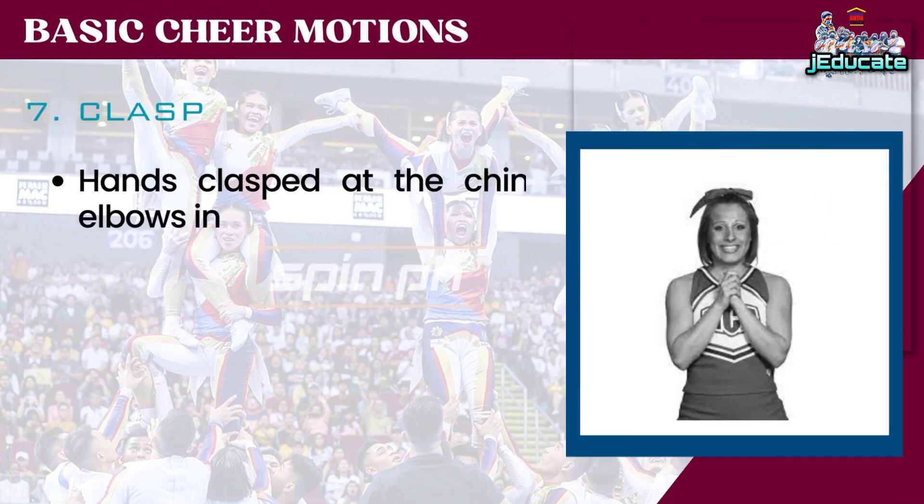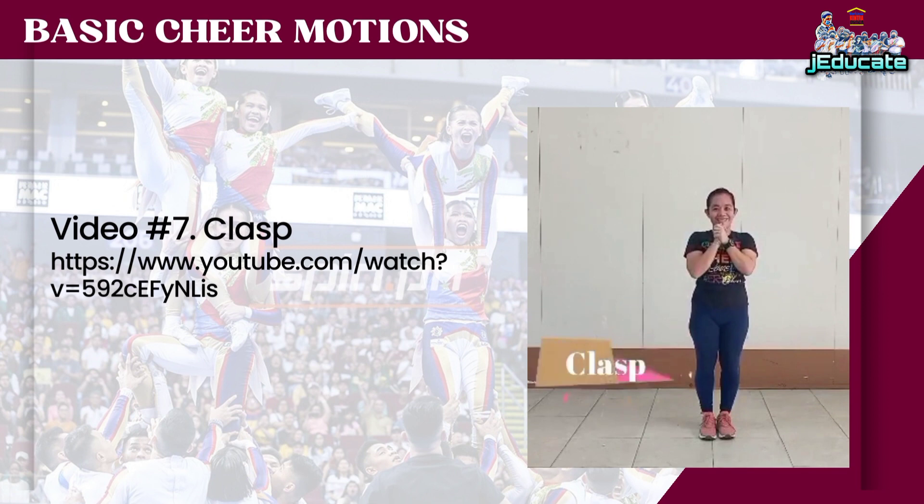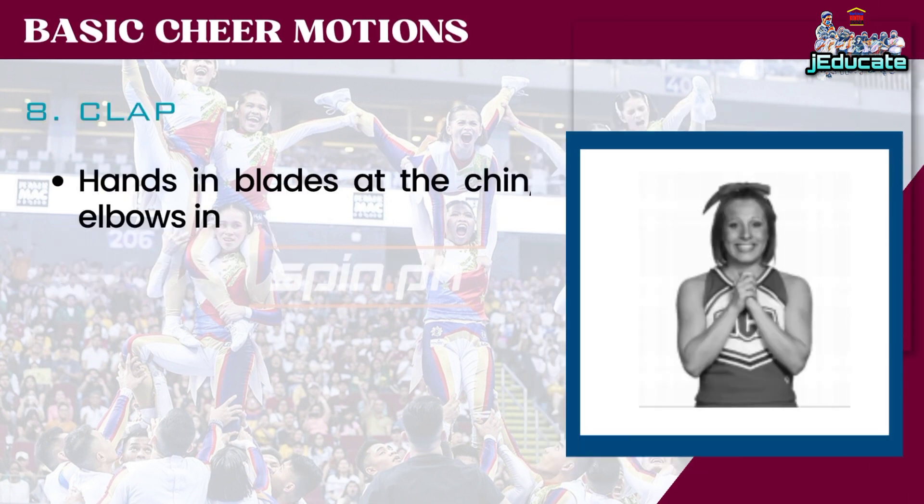Number 7: Clasp. Hands clasped at the chin, elbows in. Number 8: Table Top. Hands in blades at the chin, elbows in.